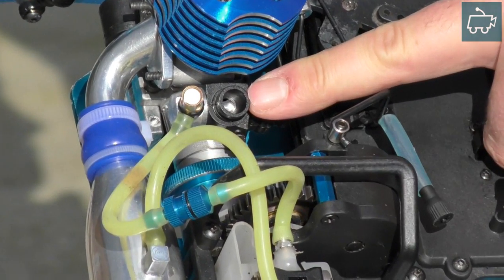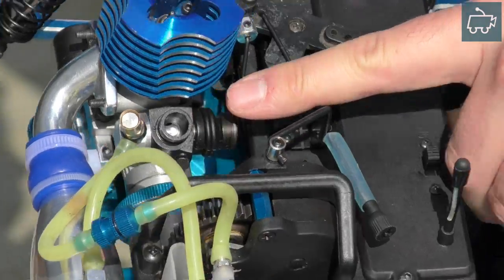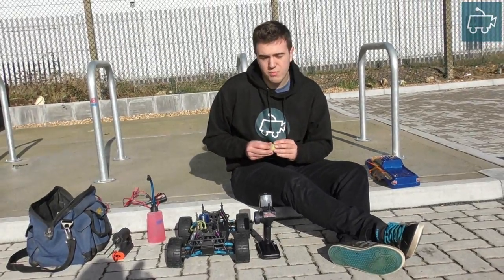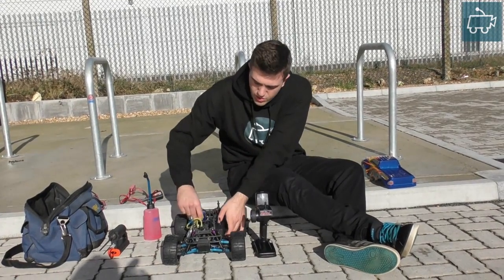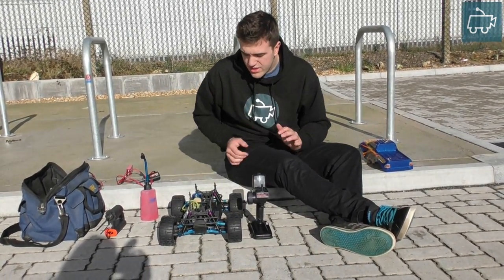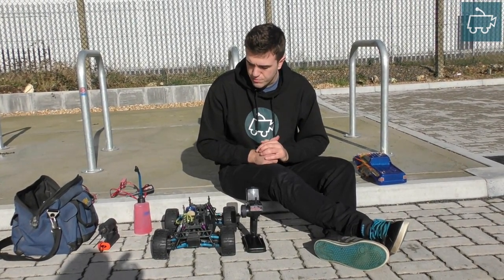If you have a close look in there you can see it's about 1.5mm open. If the opening gap is too large, then when you start the engine the wheels will spin very fast. If the idle gap is too low or too little, then you're going to really struggle to get the engine started without applying some throttle.